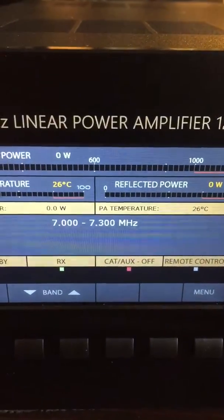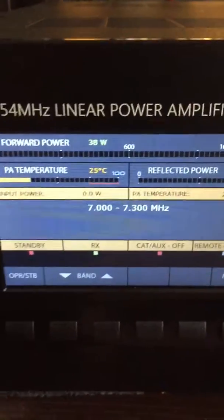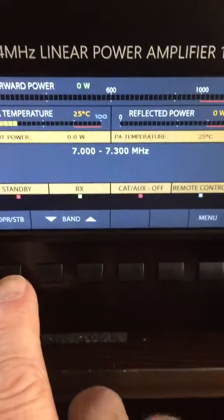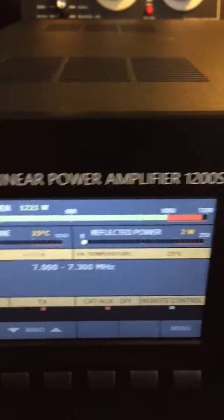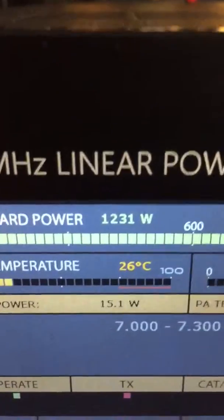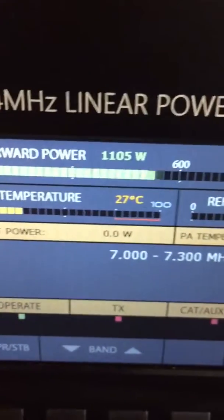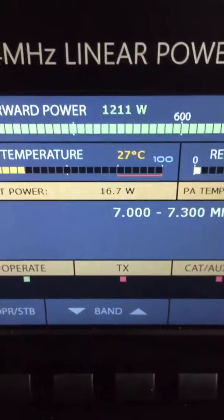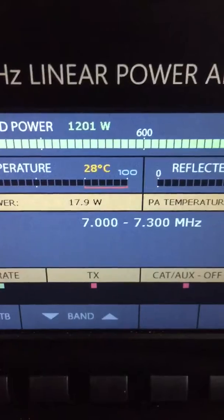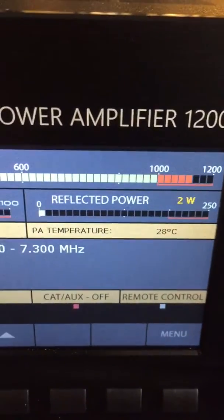That will give you a maximum output. We will switch the amplifier on now. The amplifier is on and you can see that it is reading the full scale — the power is running more than 1200 watts. The temperature is very low at this end, about 28 degrees, and reflected power is just only 2 watts.